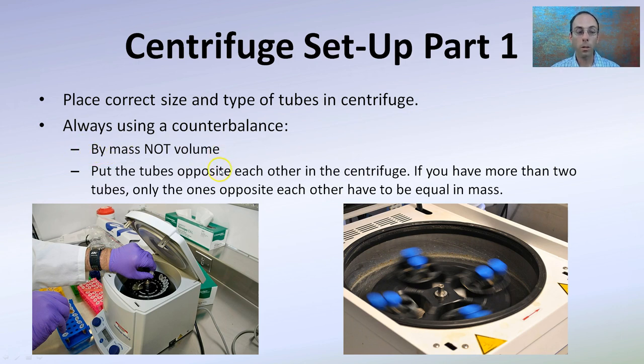So if you put 10 mils of something on one side — if it's water-based, put water on the other side and you'll be in good shape. But make sure it's by mass, not by volume — that's how you keep it balanced. If you're using a substance that's a lot denser than water, you don't necessarily want to just put water on the other side, because the volume might be the same but the mass will not. Place the tubes opposite one another in the centrifuge.